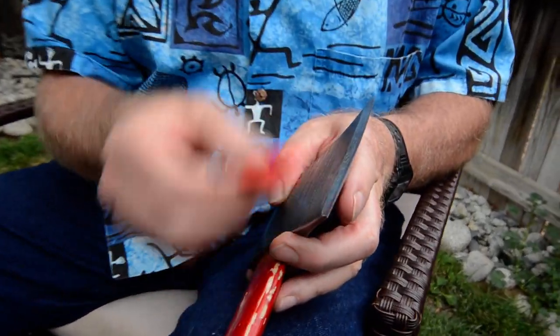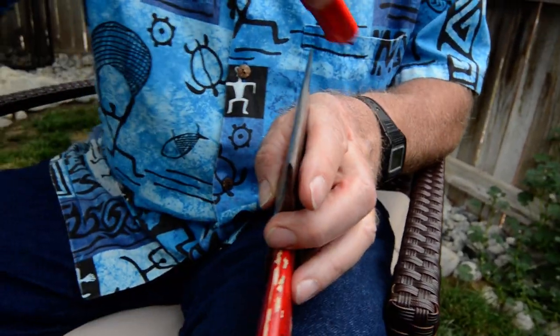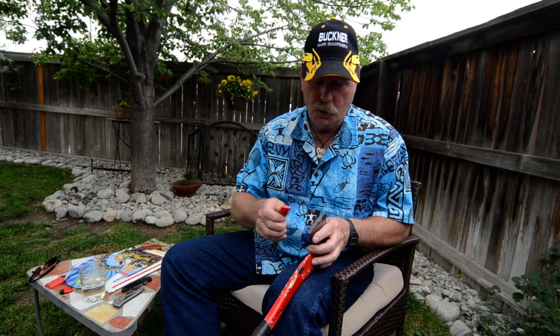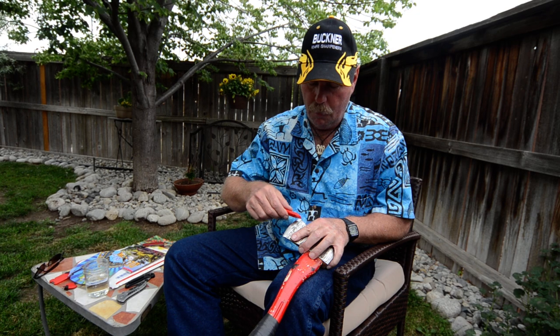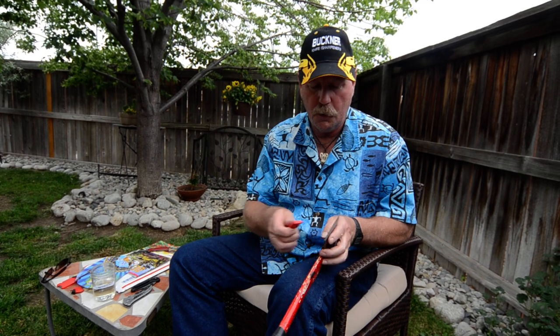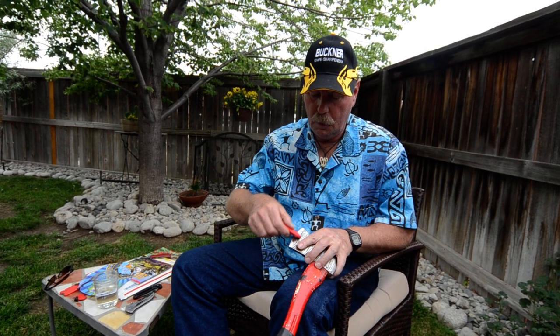I'm going to start getting lighter and lighter and lighter on the pressure. If I'm out in the woods, if I'm lost or stranded somewhere, stuck out somewhere and I have a hatchet and my sharpener — if the hatchet's really kind of a thick, cheap-ground hatchet — I'll just sit down and really go to work on it and take the bevel down from possibly 25, 28, or 30 degrees down to 12 degrees as quickly as I can.